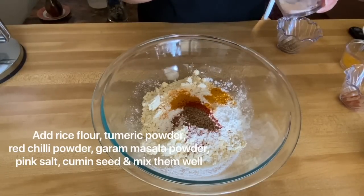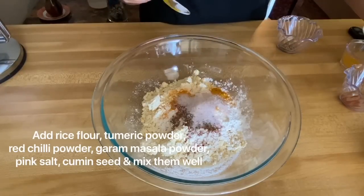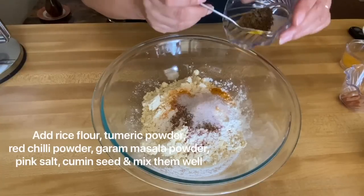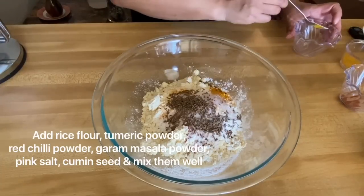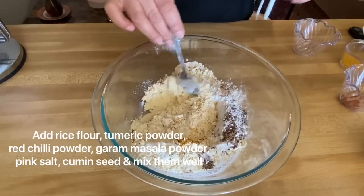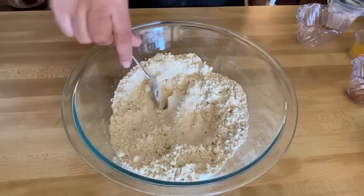I put the water in the pot and mix it through. Next, we put the water in the pot and mix the water.